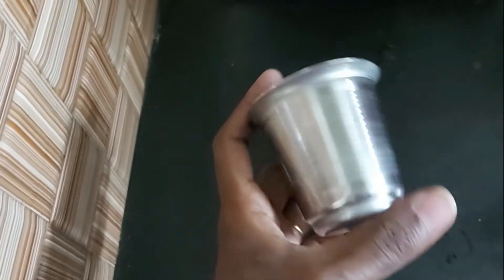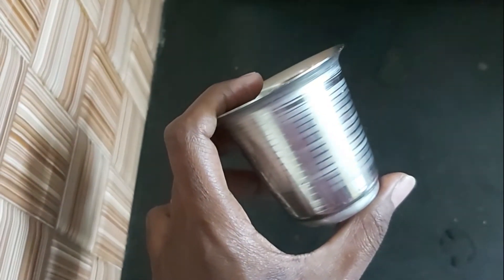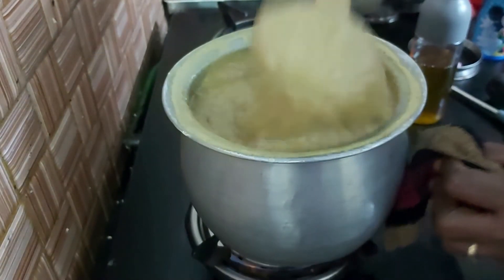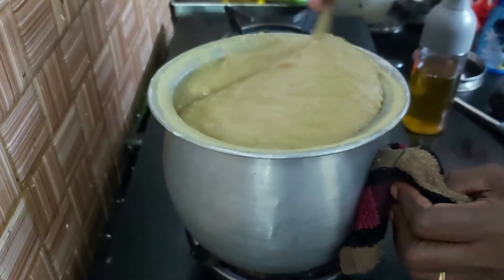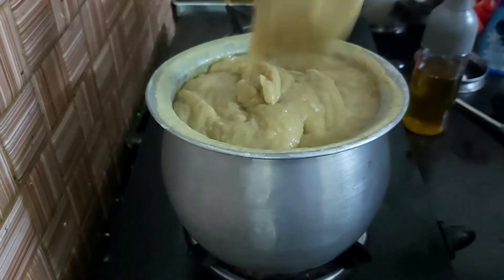For the same color, mix it with two colors. If using a thin layer, use 10 grams. When you add 1 gram of thyme, you can add 1 gram, and it will be 10 grams of thyme. You can mix it well and then mix it well.